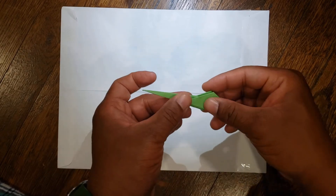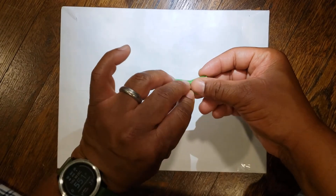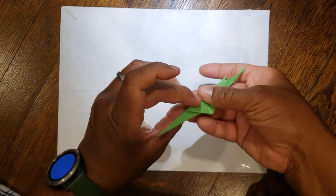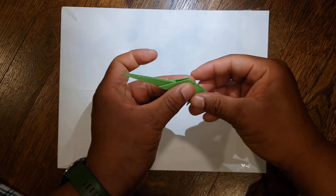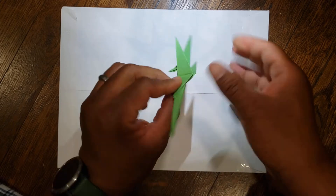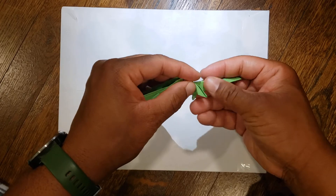Move your wings back. These tabs are going to become your legs, so you're going to fold them straight down — straight down here, and together on the other side. Move the wings and go straight down on both sides. They should be symmetrical.